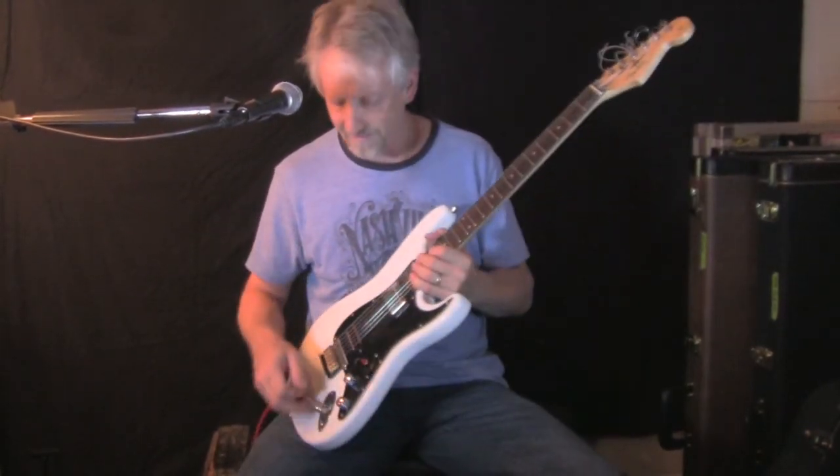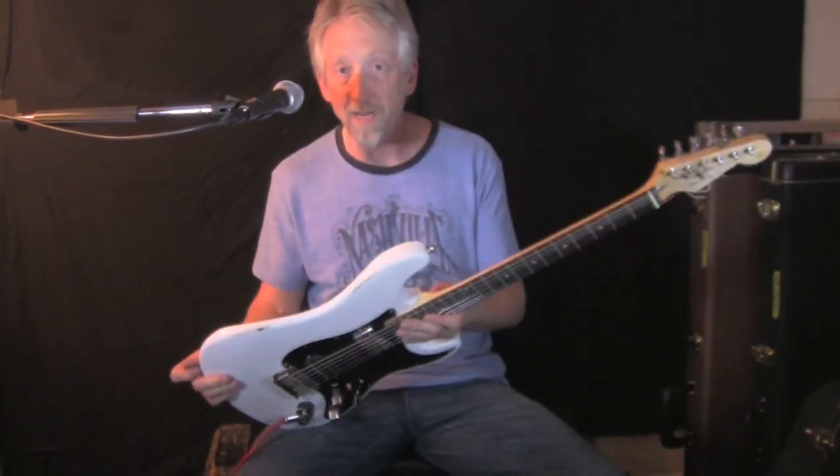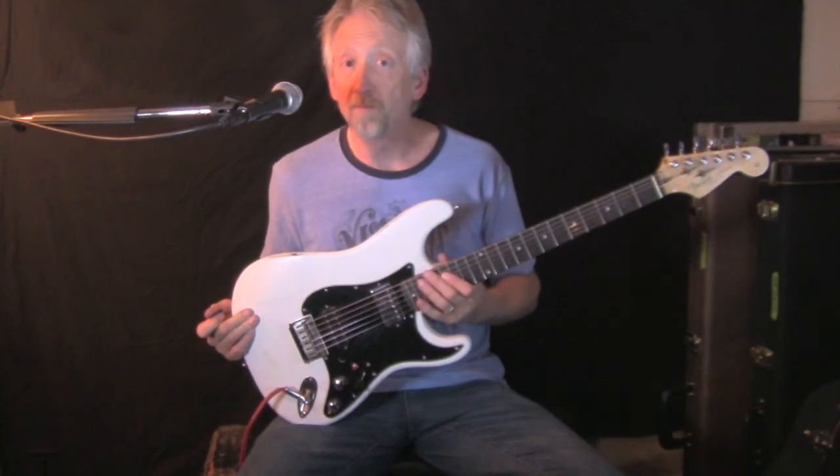Still a little bit of grounding issues, like I said. But overall, this is a fun little guitar. I can't wait to see what happens on this next leg of its journey. See you next time.